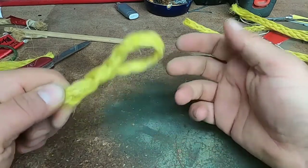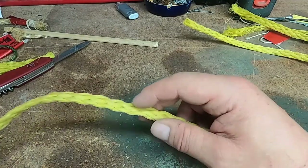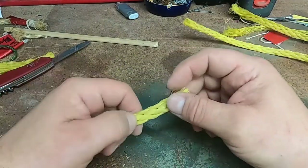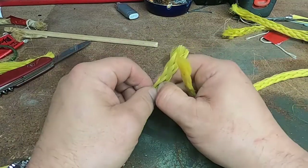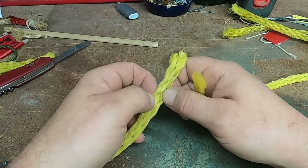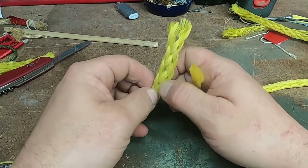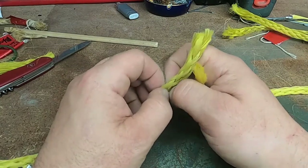Now let's say I threw this rope with the anchor overboard and I was coming to the end and I'm like, 'Oh no, I need more rope.' Well, I can do a very similar thing — I can splice into this rope to extend it. So what I'm going to do is open up my rope here.